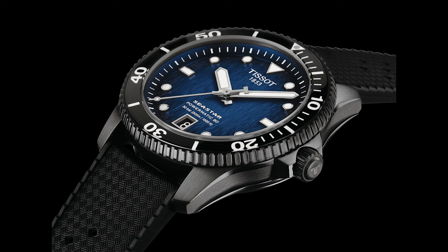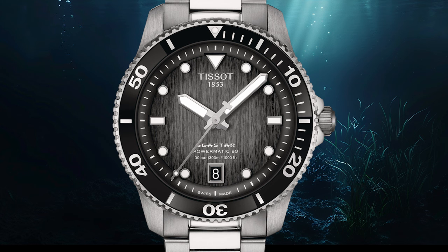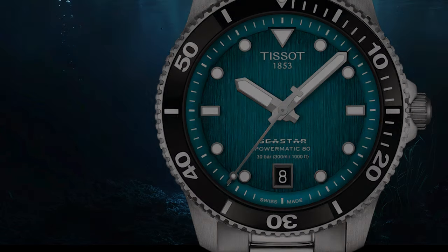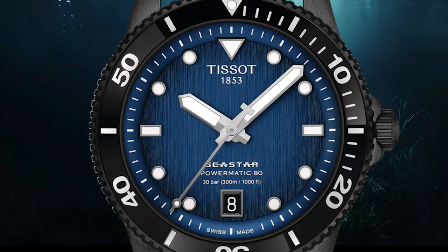We have decent legibility with bold hands and indices, and a well-placed date that doesn't break the symmetry of the dial. The dial itself offers some attention to detail that you spot when you look closely — for example, this vertical brushing. And for all of us dreaming of a real Rolex Submariner one day, they gave this model a bit of that typical mess when it comes to typography. No, I'm kidding. The Seastar logo looks like something out of a 90s Toys R Us, but the amount of words is okay in my eyes for a tool watch.